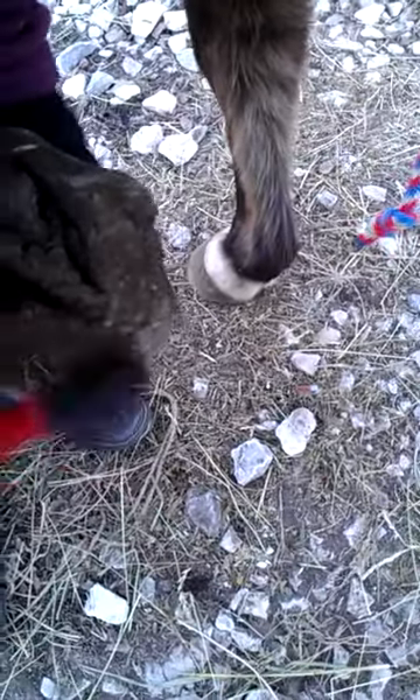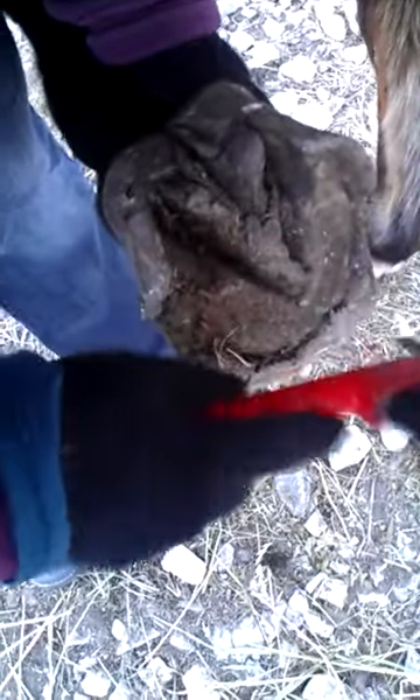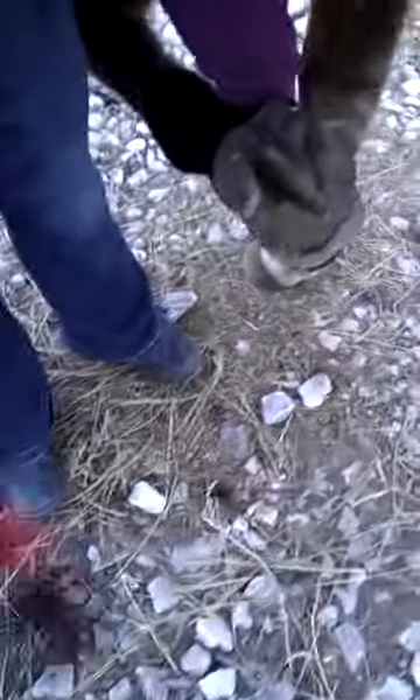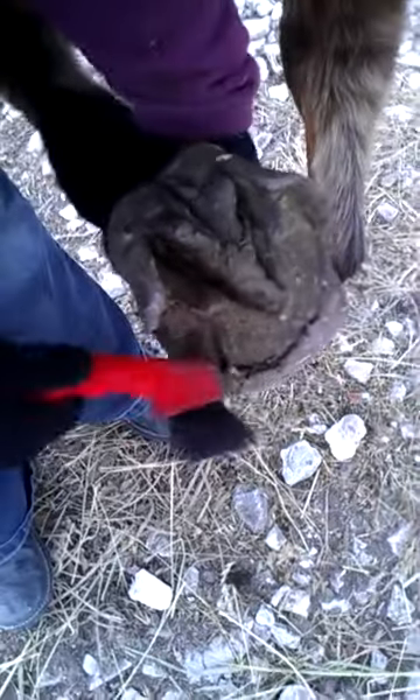This right here on the outside — that's all dead stuff. It's the hoof wall on the outside. You can kind of see. This middle part right here is your sole. Right here are your bars, right here along the edges of the frog. And then you have the frog.